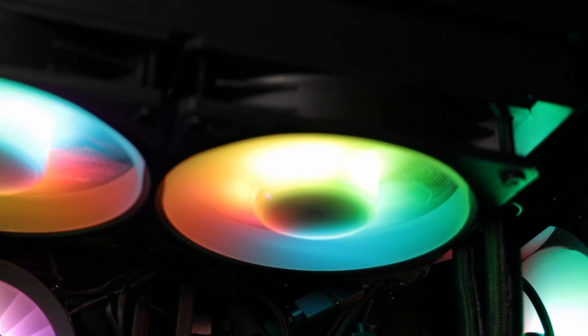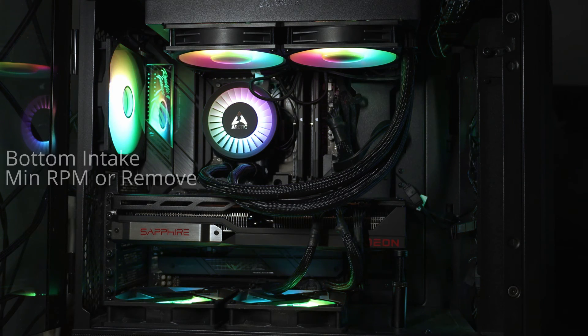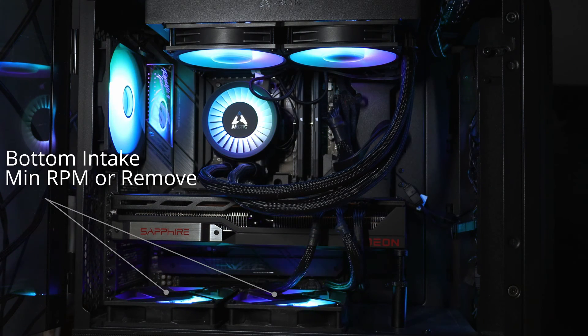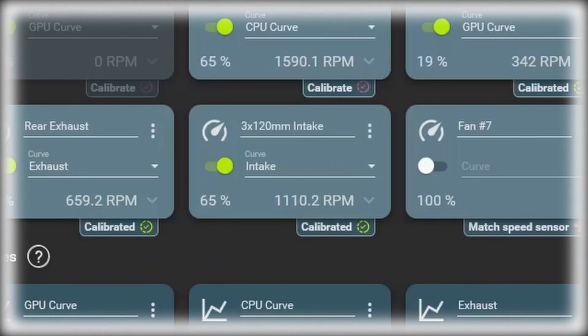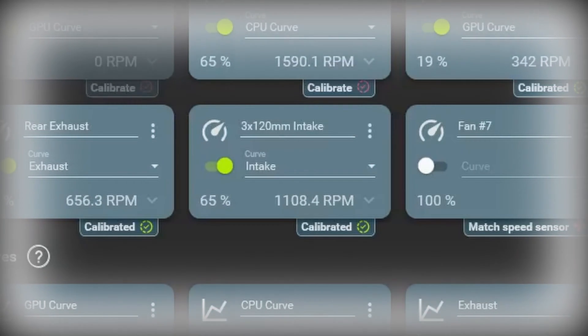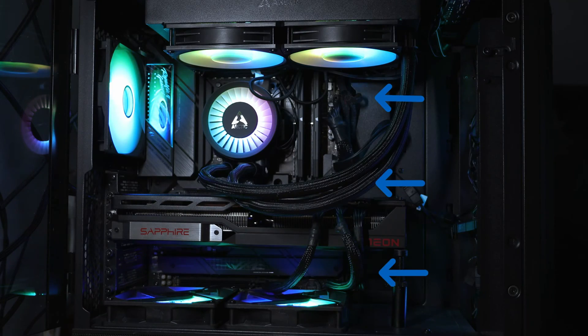Let me show you the fan curve used for the test. I'll start with the best one for the AIO installed in the front. I'm using fan control to set the fan curves. My recommendation is, if you have bottom intake fans, remove them, or if you like the looks, set them to low RPM. In mixed workloads like gaming, having these fans spinning at high RPM pushes the hot air exhausted by the GPU to the top, thus increasing CPU temperature by a few degrees. I set the intake fans to 65% fan speed so that the AIO and the GPU will always have ample airflow.